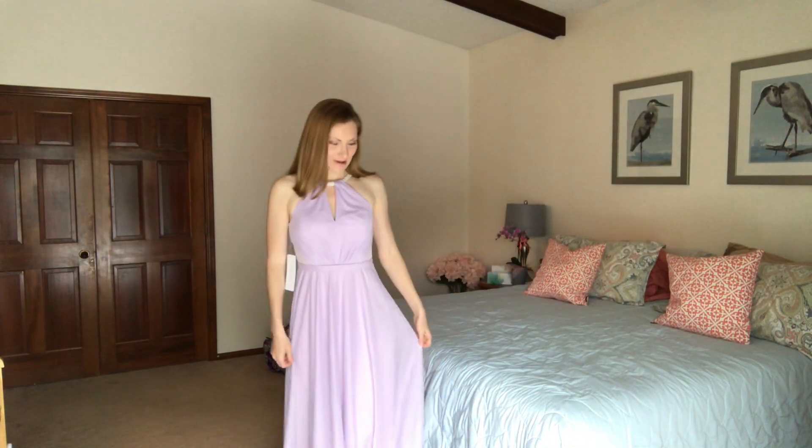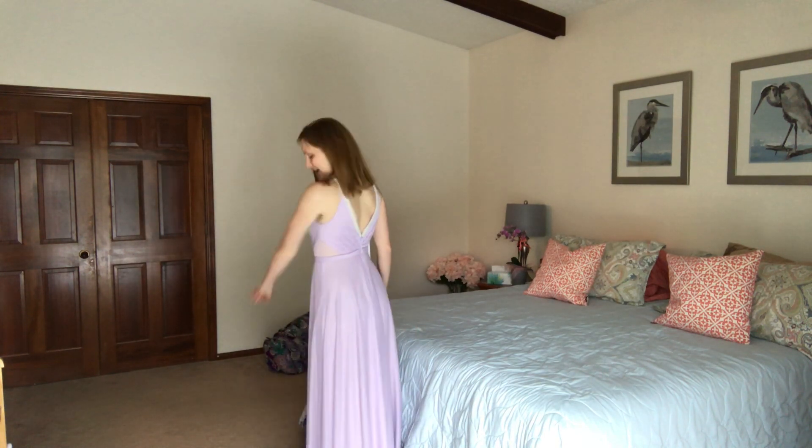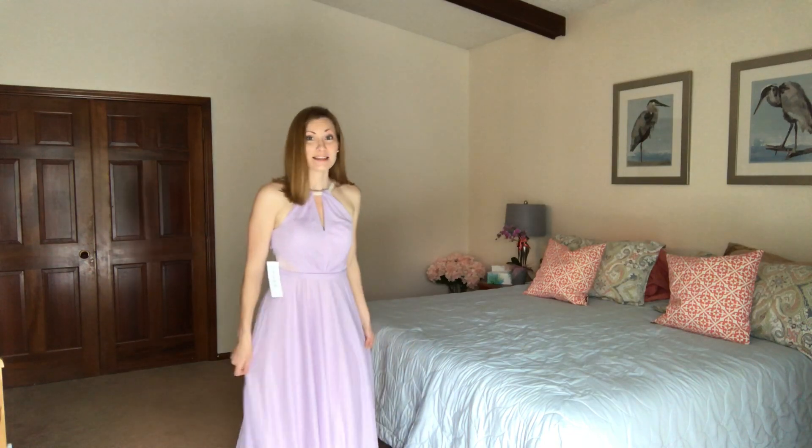I'm back with my Azazie Clementine bridesmaid dress on, custom cut to my measurements. It fits like a glove — really does. It's super comfortable, everything fits well, and you can see the side cutouts, each side with a really cute sheer panel.